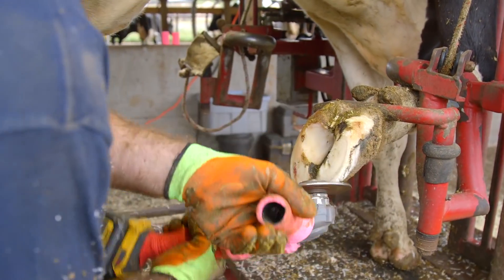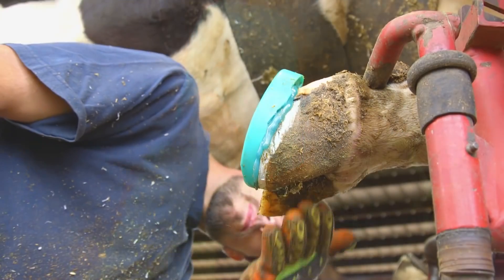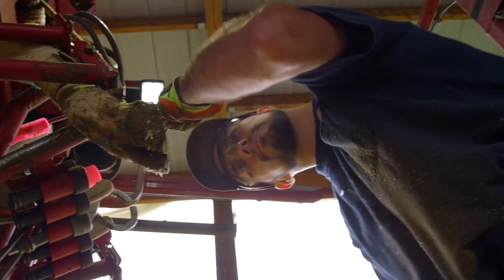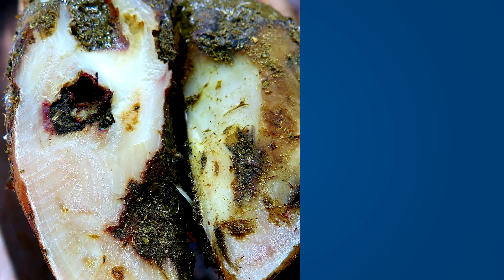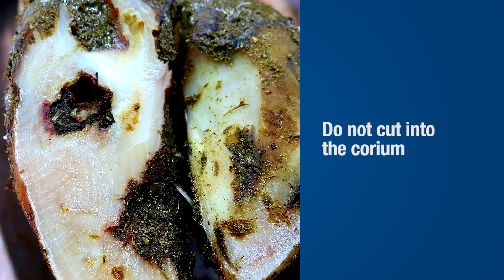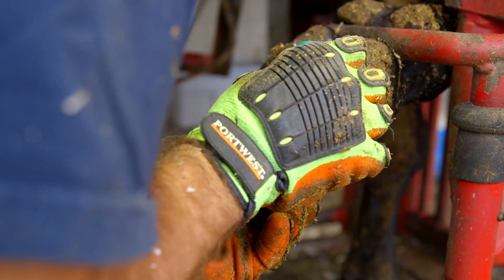A wheel grinder can be used to lightly rough up the claw surface to improve adhesion of the glue. Glue is applied to the surface of the block and then pressed into place on the sole of the healthy claw. Once the block has been properly applied, the grinder can be used to modify the block if necessary to improve functionality. Treating all lesions begins with a functional trim to restore claw length and balance followed by therapeutic trimming. When a sole ulcer is identified, remove all necrotic tissue and slope the area around the lesion. Be careful not to create a hole where dirt and manure can lodge, and take care not to cut into the corium beneath the horn. After all loose horn and necrotic tissue has been removed, apply a block to the healthy claw to relieve pressure and promote healing.